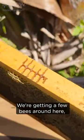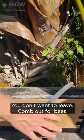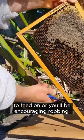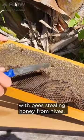We're getting a few bees around here. We might have to take this away — you don't want to leave comb out for bees to feed on or you'll be encouraging robbing, and then you're in a world of trouble with bees stealing honey from hives.